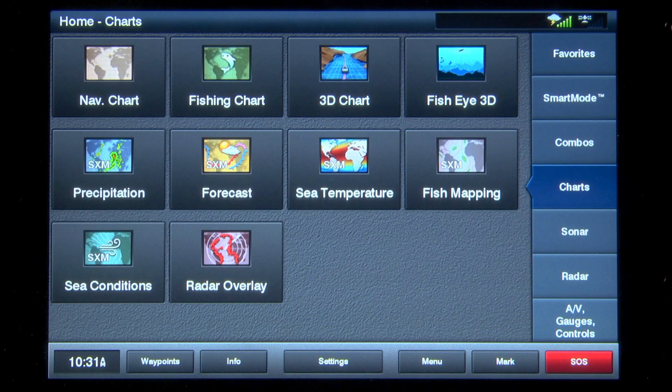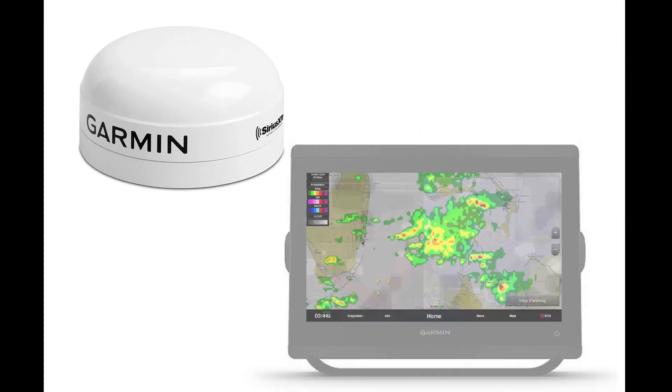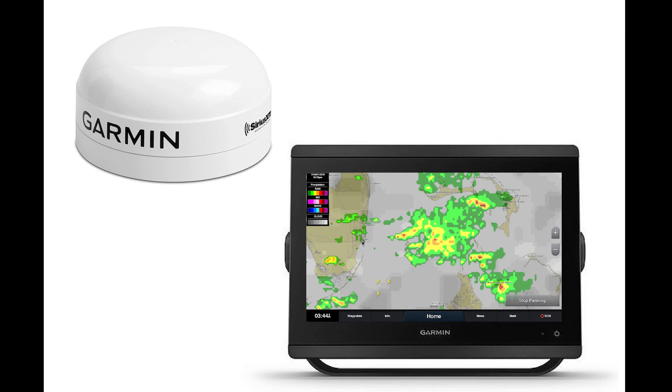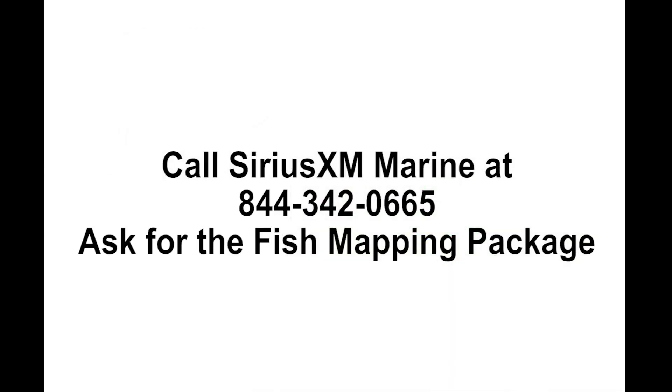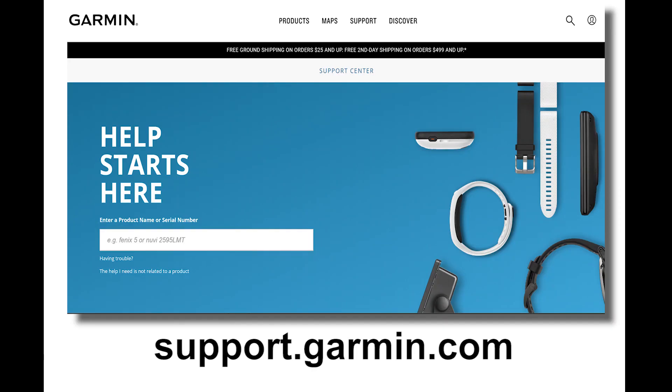In this video we're going to review the fish mapping weed line information available from Sirius XM Marine. To access these features you'll need to install a Garmin GXM 54 Sirius XM receiver with a compatible MFD. Once installed, you'll need to call Sirius XM Marine at 844-342-0665 and ask for the fish mapping package. You'll also need to ensure that your MFD has the most current software from Garmin — please visit the Garmin software support center for software update information.